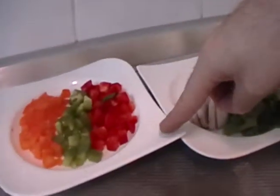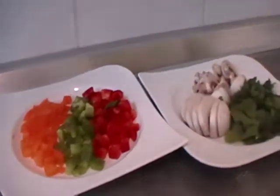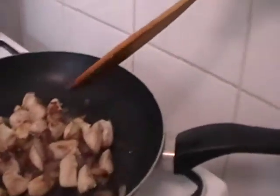Extra ingredients are mushrooms, parsley, red, green, and orange peppers, and chicken with onion. I fry the chicken with onion on the stove.